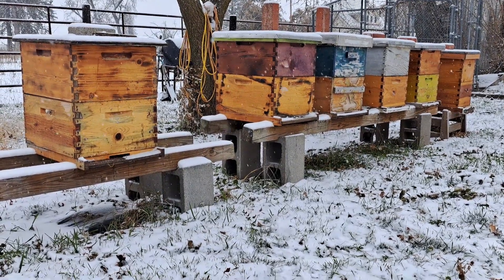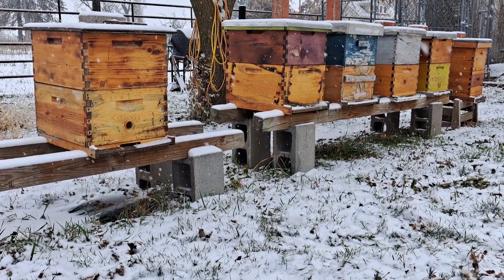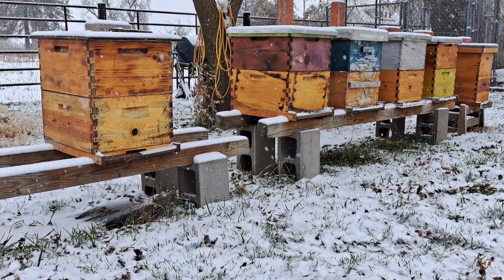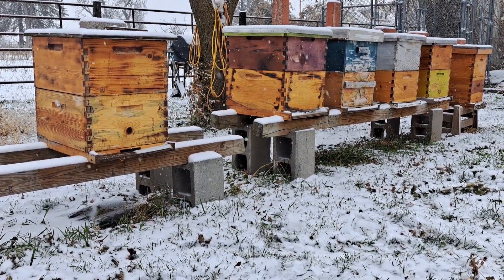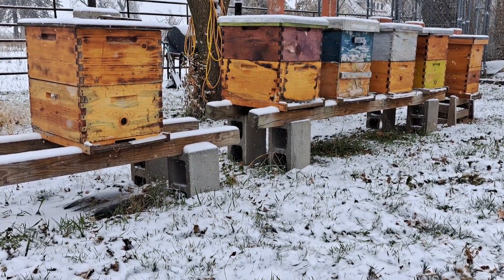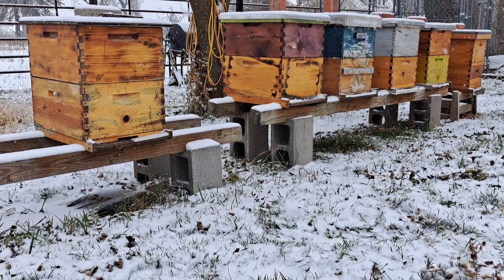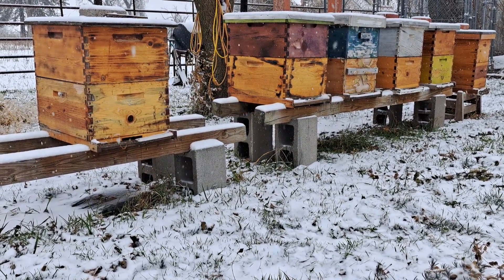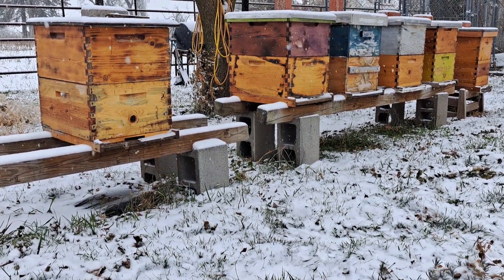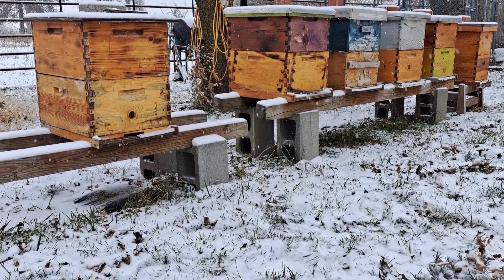I hope you have your entrance reducers on already. If not, today would be a great day for any field mice to come try to make a home inside your hives, which is not good. If you haven't put your entrance reducers on, personally I would wait for a warmer day where your bees are a little more active, just in case there's any field mice taking a nap inside your hives — those bees will hopefully chase them out.